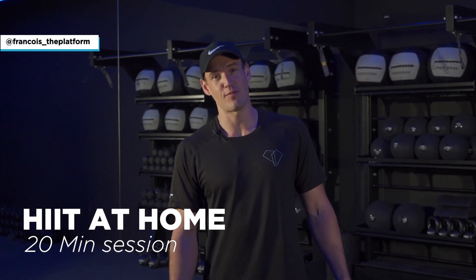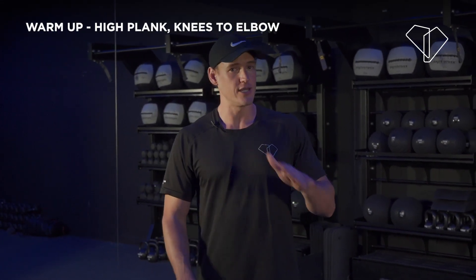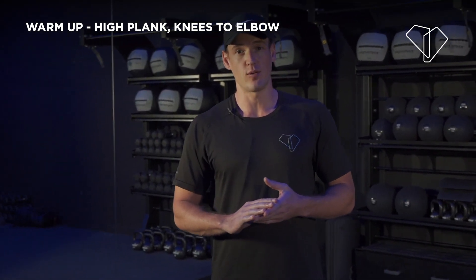Hey guys, my name is Francois, coming to you from the Platform Studios and this is our home workout series. We're going to start off with a 5 minute warm up and then I'll guide you through the rest of the workout. So grab your mat and let's start off with a warm up straight away.